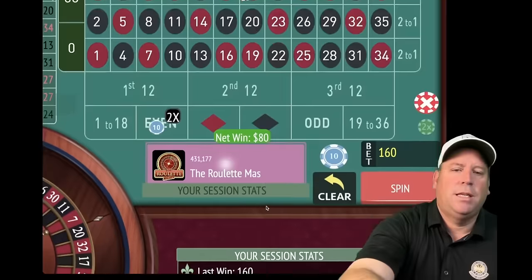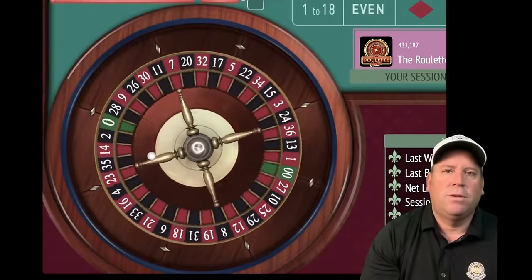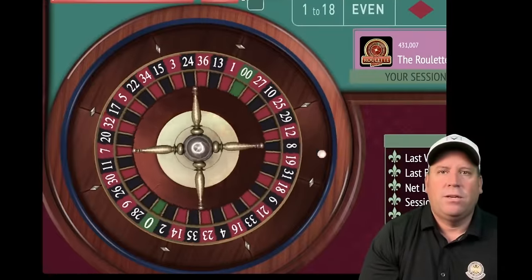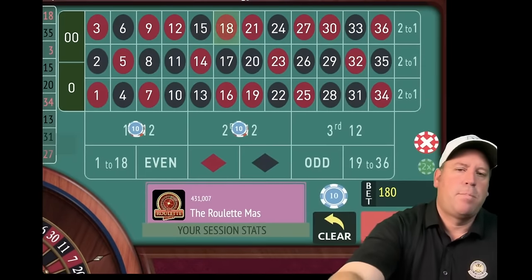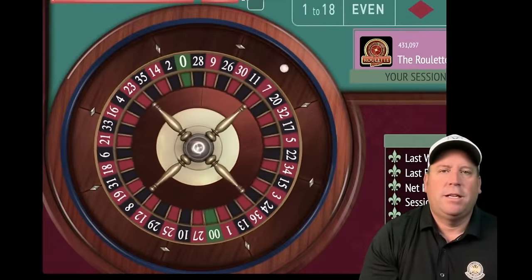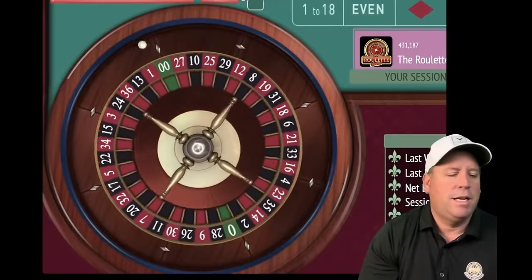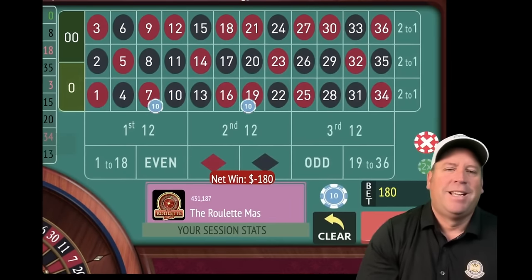There's a loss, so we increase to $90 each, $180 total. 18 red — we're minus $20. But it doesn't take long if you get on a streak. Eight black — we're up $70. Re-bet and spin at $90 each — a minute and a half left with the original Holy Grail. But that's a zero — not good for anybody. We increase again to $100 each, $200 total.